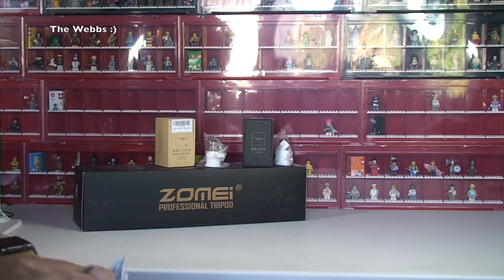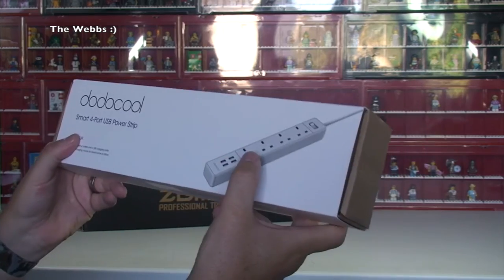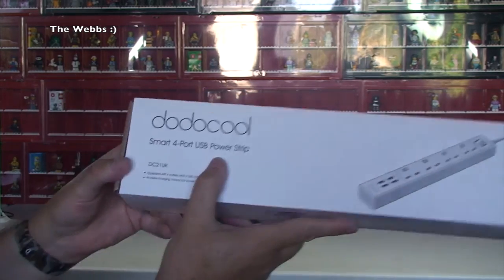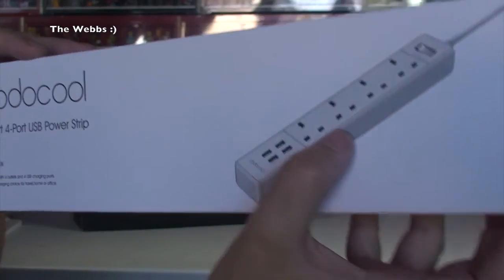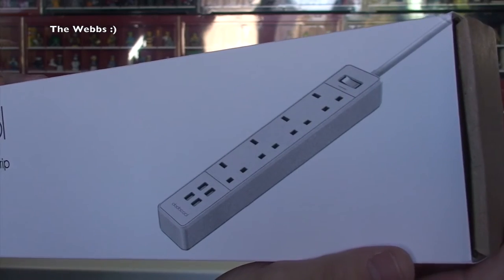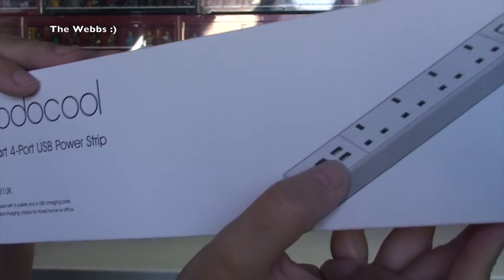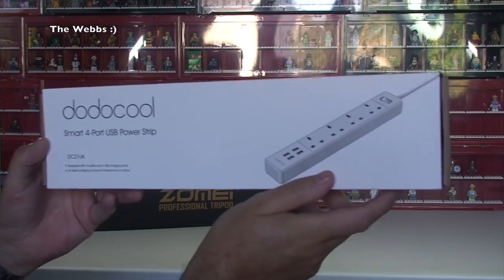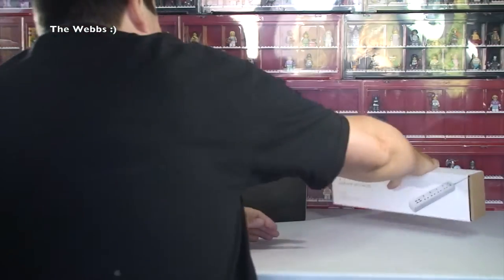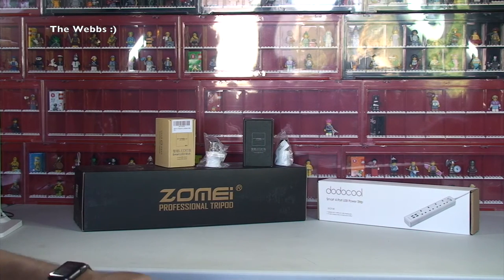Next up is another fairly boring but essential item. It is a smart four-port USB power strip with four UK three-pin plug sockets and four USB ports, so you can plug USB chargers directly into it. This will probably end up going into my Lego room, which I am currently constructing.